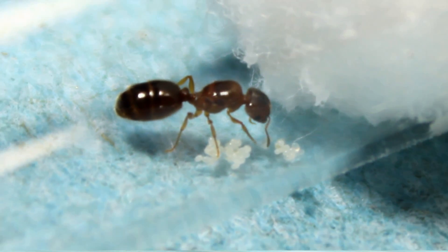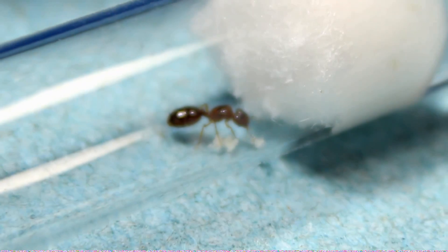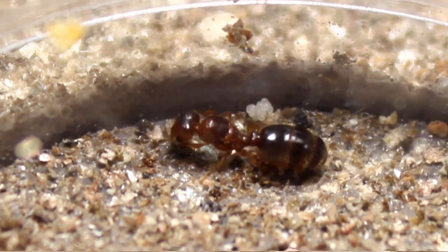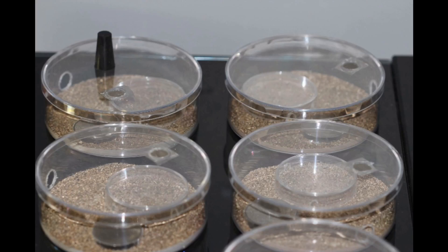Raising queen ants in test tubes is difficult at best. There are lots of problems naturally with having a round glass surface with tiny ants and eggs. So part of Tar Heel Ants, especially at the beginning,